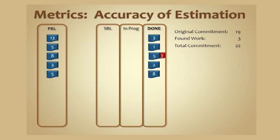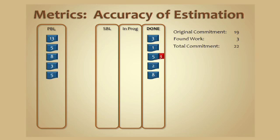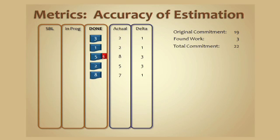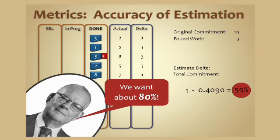We're going to take the last sprint that had a bit of found work in it and look at the estimate delta. Going through on a day-by-day basis, on the first card the team actually only did two points of work, so that one got easier by one point. The second took two points, so it got harder by a point. The eight was three points larger than the five, and so forth. The estimate deltas sum to nine points — nine points of variance from their estimates to what it actually took. Taking that nine divided by the total commitment gives a ratio of 0.409, and one minus that is 0.591, or 59.1%.